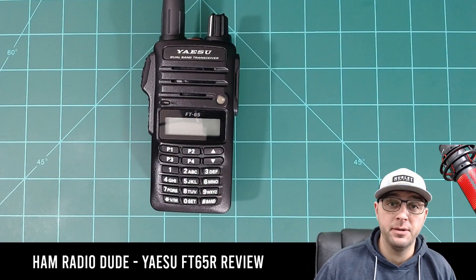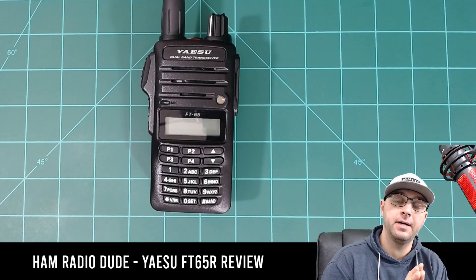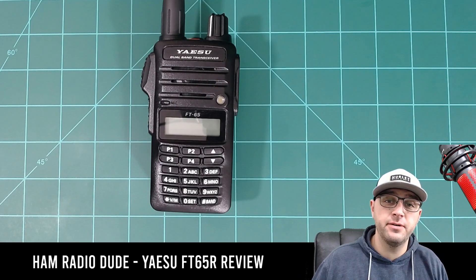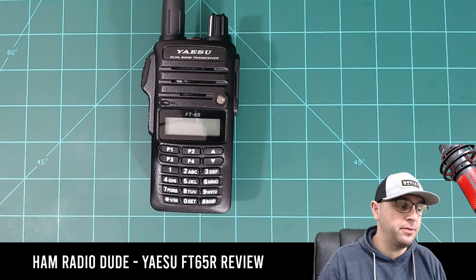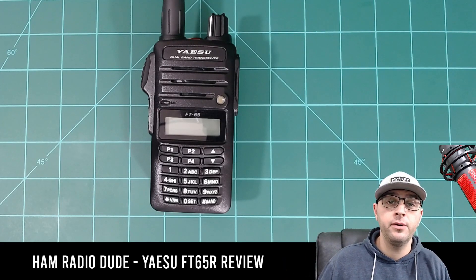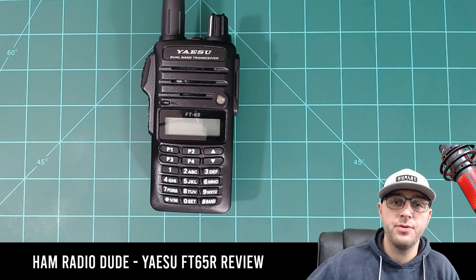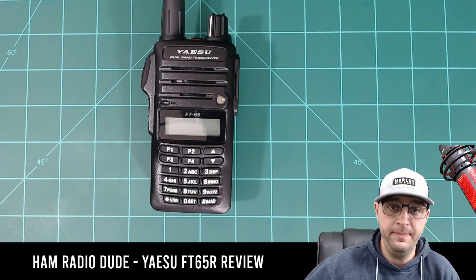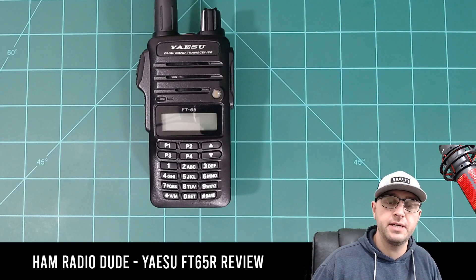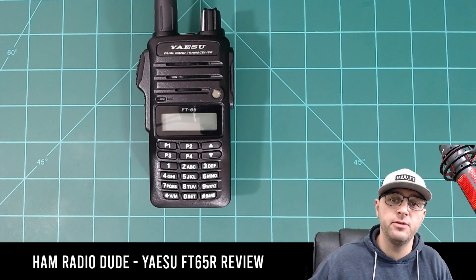This radio has three different power settings from low to high: half a watt, two and a half watts, and up to five watts. The battery included is a 1950 milliamp-hour battery, so it's nice to have those power settings and be able to adjust them depending on whether you need the power or are just trying to conserve battery. This radio also includes a three-and-a-half hour rapid charger and a one-watt output power speaker, so when you're listening the audio sounds nice and crisp even at higher volume levels.